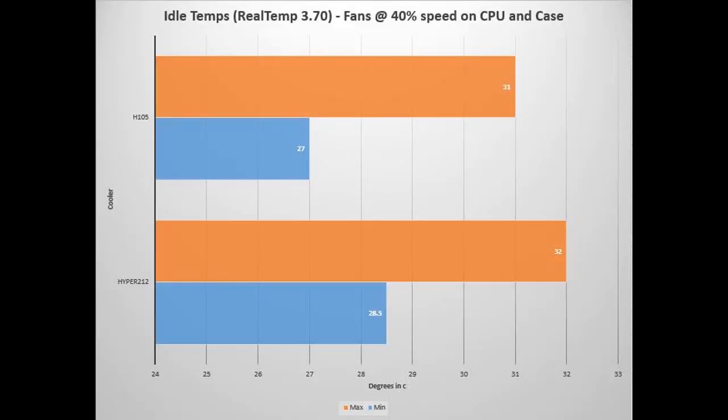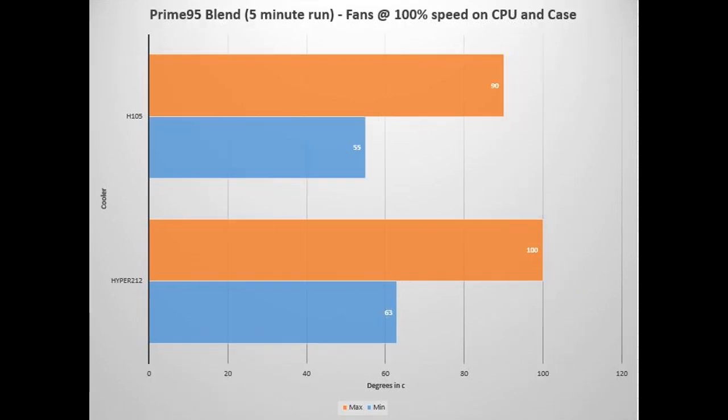Here we're looking at the Cooler Master Hyper 212 Plus EVO versus the Corsair H105 at idle with fans at 40% speed on the CPU and in the case. The idle temperatures were fairly the same — only about one or two degrees difference. However, the computer seems to run much quieter with the H105 running versus the two fans on the Hyper 212 Plus EVO, so that was definitely a good perk.